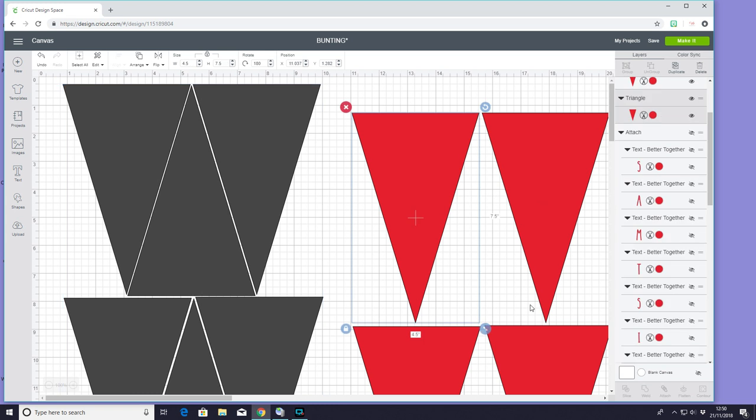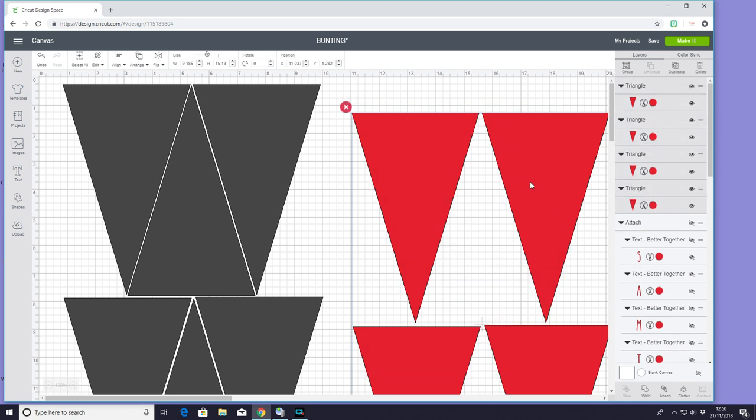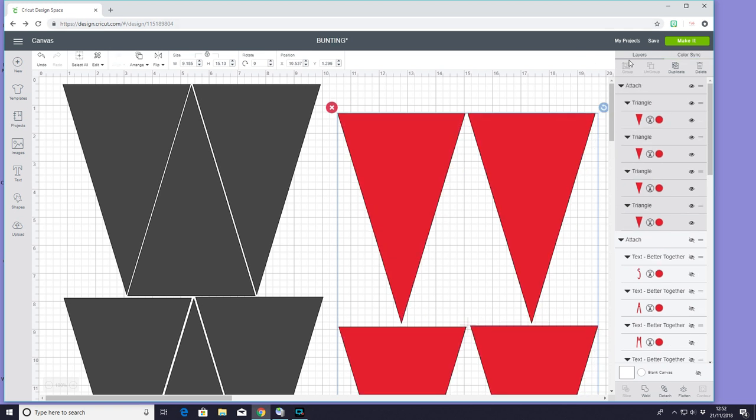I've made each of my triangles a width of 4.5 inches by 7.5 inches in height, and I've also worked out how many I can get on each matte. We're just going to attach this. Of course you can make your bunting any size that you want to — I've literally just used normal triangles for this.